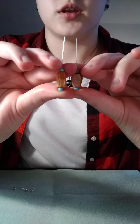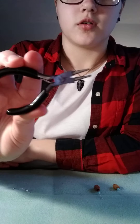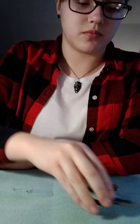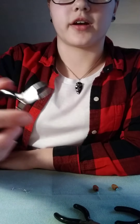Now that the beads are on those, you're going to need three types of pliers. You'll need round nose — these are just because the tips are round — you'll need needle nose, and you'll need wire cutters.